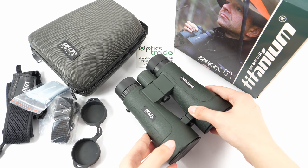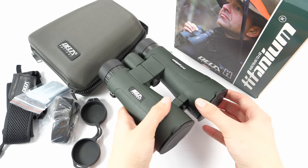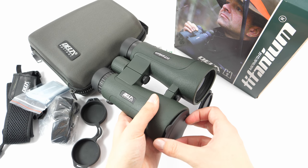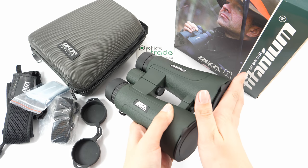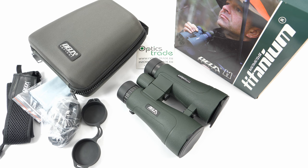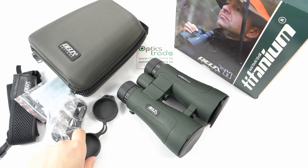The field of view is quite disappointing at only 88 meters at 1000 meters. A big plus is the attached objective lens covers, though they are really hard to get off and feel a bit cheap — which is honestly to be expected at this price range. They come in a padded case with a neck strap for the case, a padded neck strap for the binoculars, a cleaning cloth, and rubber eyepiece covers.